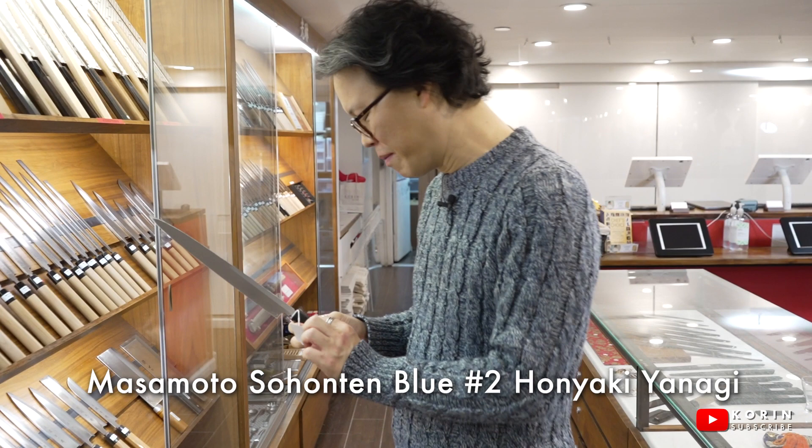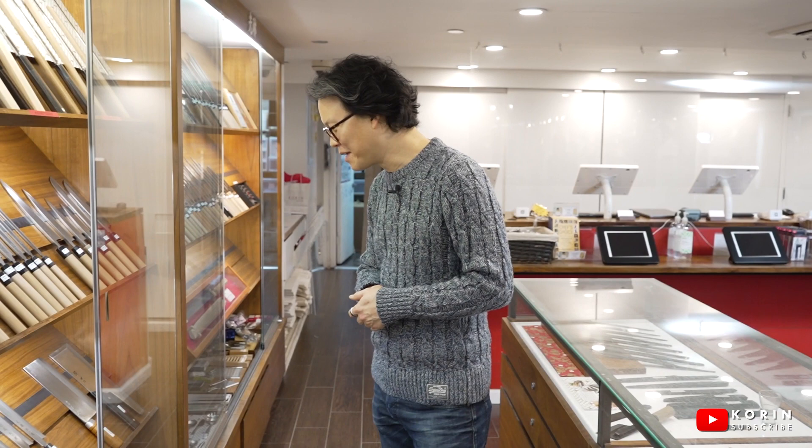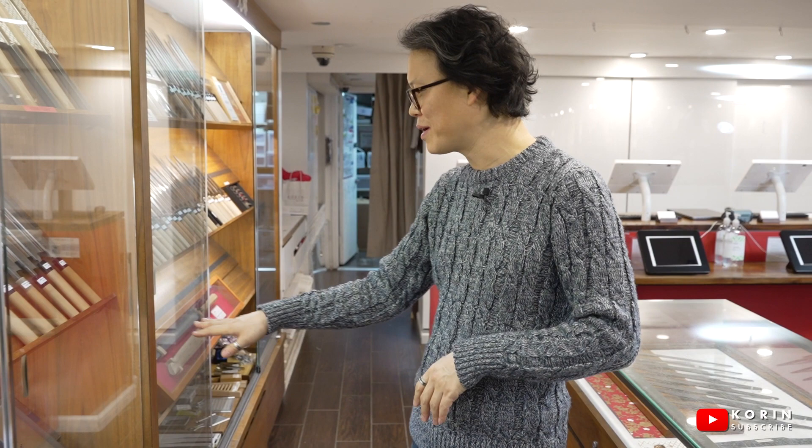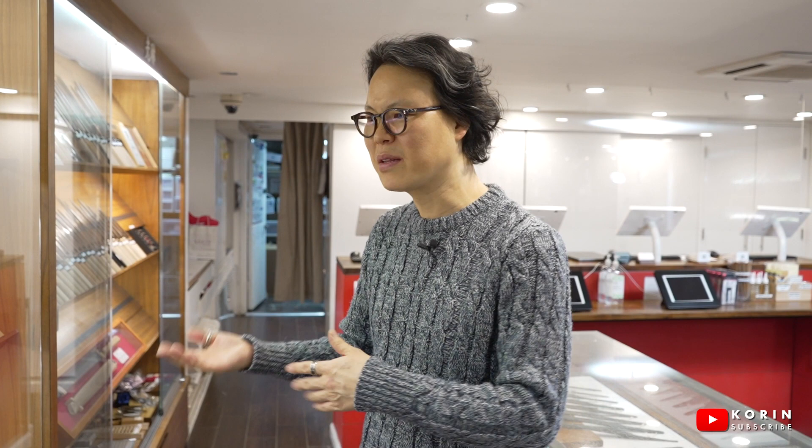I'm actually planning on buying one soon. And this Masamoto is beautiful too. One day I want to try this knife to make noodles — the silver knife. It's a fun tool. I was a pastry chef, so I played with dough a lot. I made a lot of bread and dough, like pasta. Definitely I'm really into making soba, and I want to try hand-cut soba.